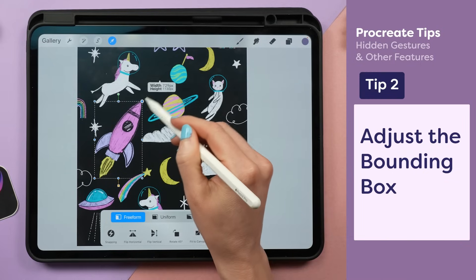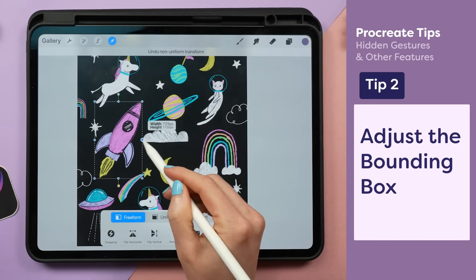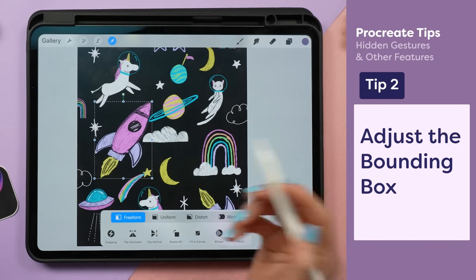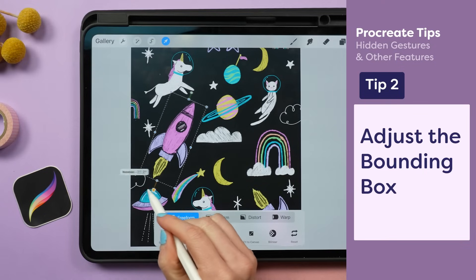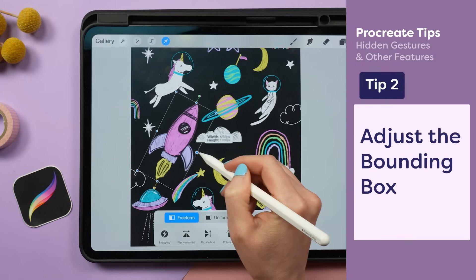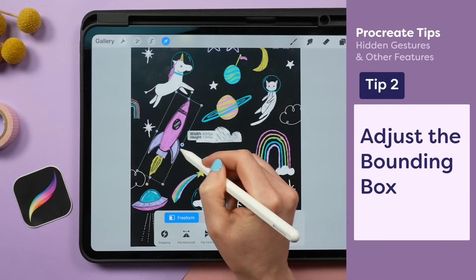You probably know if you grab and pull on these different nodes, you can resize your object. But when I pull on the blue node, it skews it in a really weird, unnatural way. To fix this, I'm going to grab the yellow node and align the bounding box so that the sides are parallel to the sides of the rocket. Now when I stretch the rocket on the side, it moves in a much more natural-looking way.